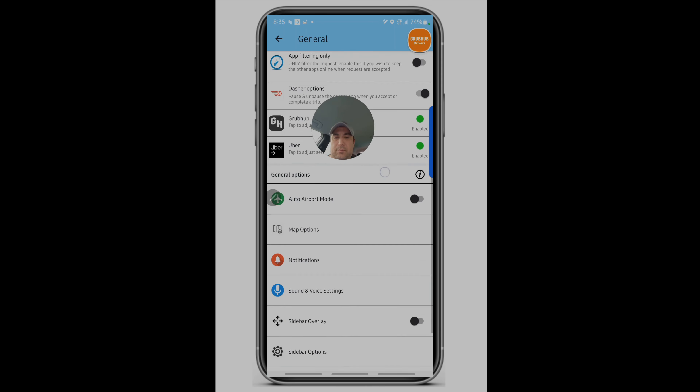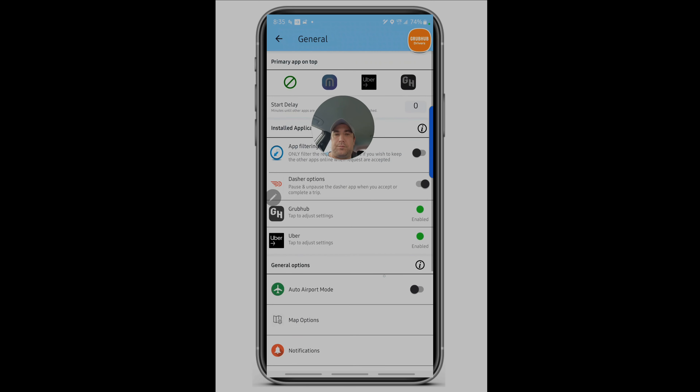Let me talk about the control factors. As you get more experienced during busier times, you may want to turn off the DoorDash functionality — specifically the option that says 'pause and unpause the Dasher app when you accept or complete a trip.' Turn that off so it won't automatically turn DoorDash off. The idea is: when you first start multi-apping, let the app do the work for you and get comfortable with the concept of having multiple apps in the process.